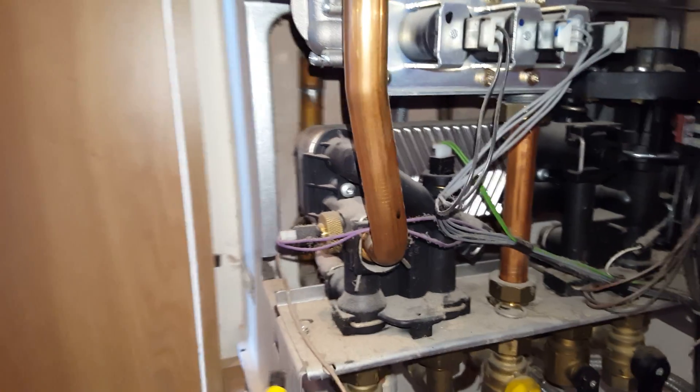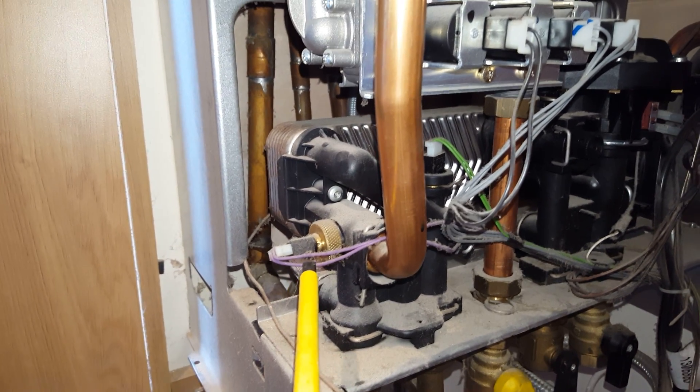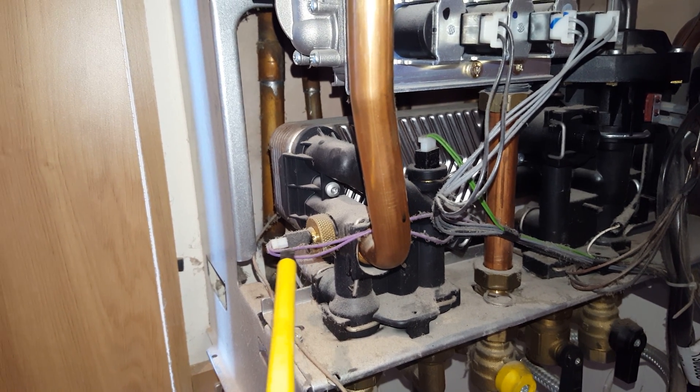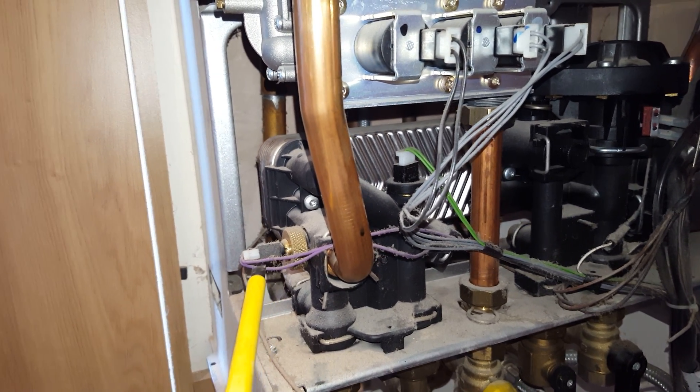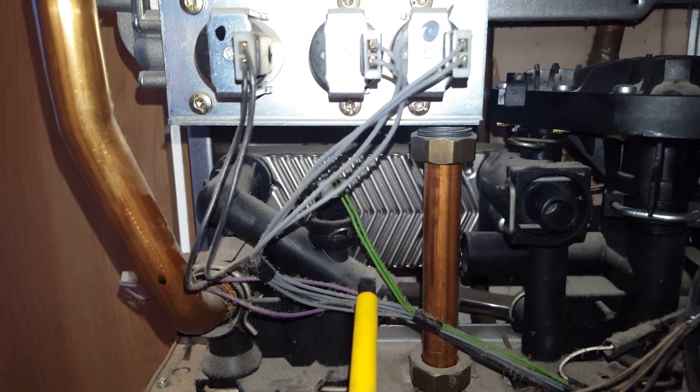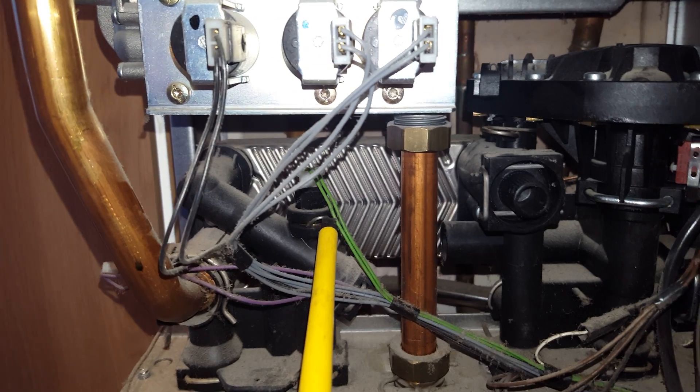Also we'll look at this — this is the central heating thermistor. This can go faulty and will show a fault code on the front of the boiler if it does. You've also got the hot water thermistor here.